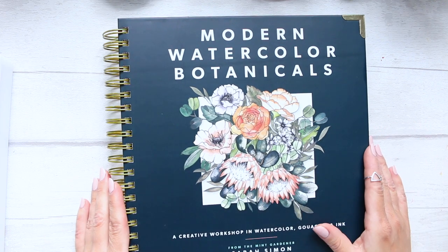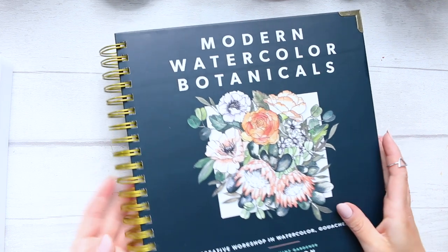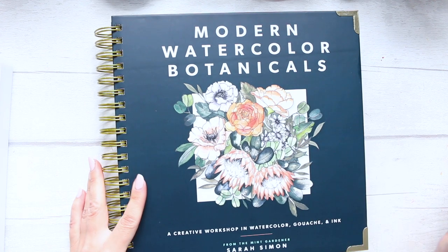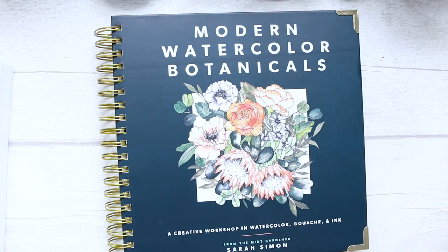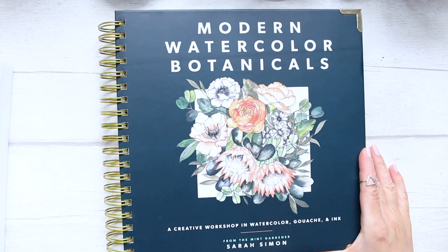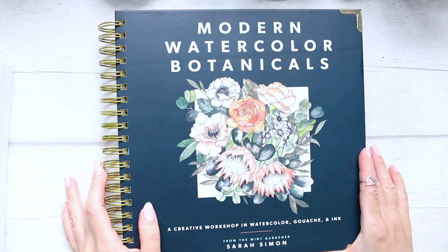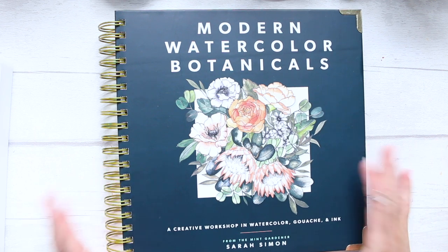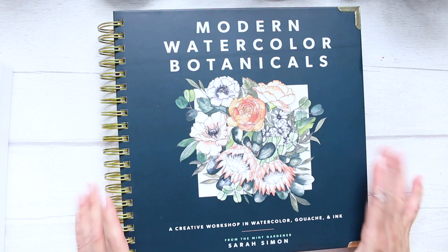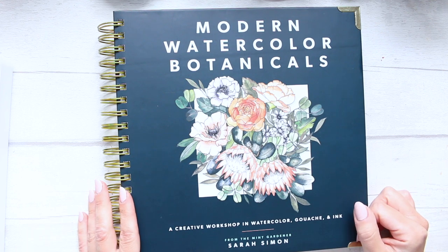It would be a fantastic gift to someone who's stuck at home and loves painting flowers and all of that. I think it's just amazing — it's like taking online courses but for much much cheaper. Thanks for watching, the links are as always below, and see you soon.